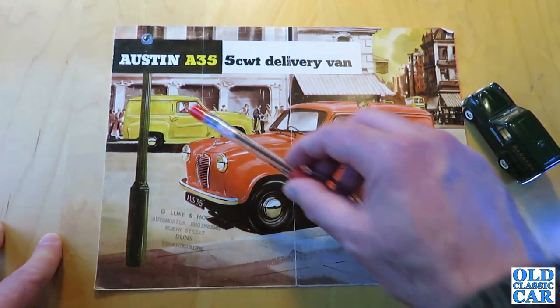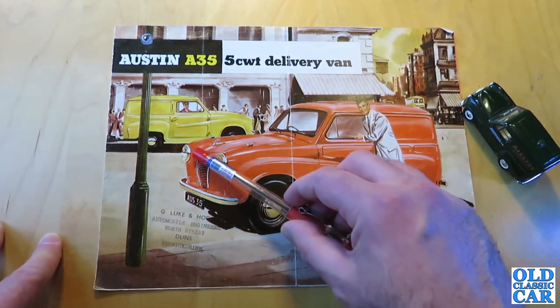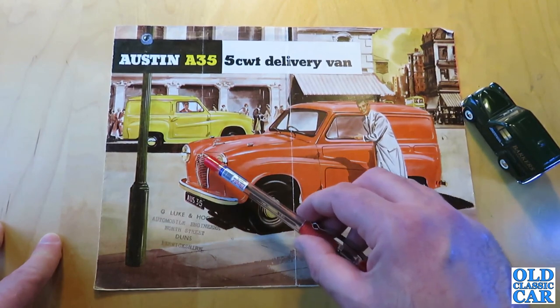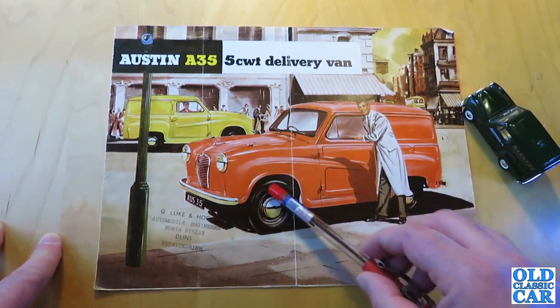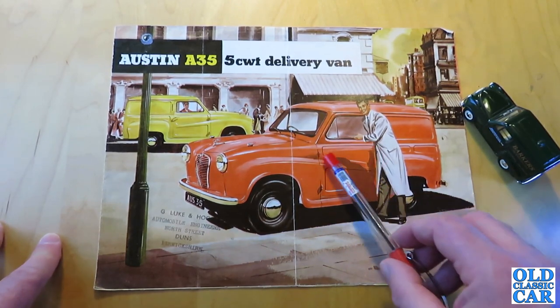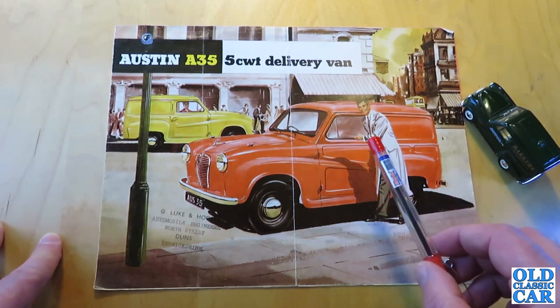The first A35 vans still had the pop-up trafficator indicators, and the centre of the grille — whereas it was cream on later vans — on the first ones it was body colour, and the wheels were painted black. The early ones also had inset panels or recesses in the front doors, just to give them some extra stiffness.